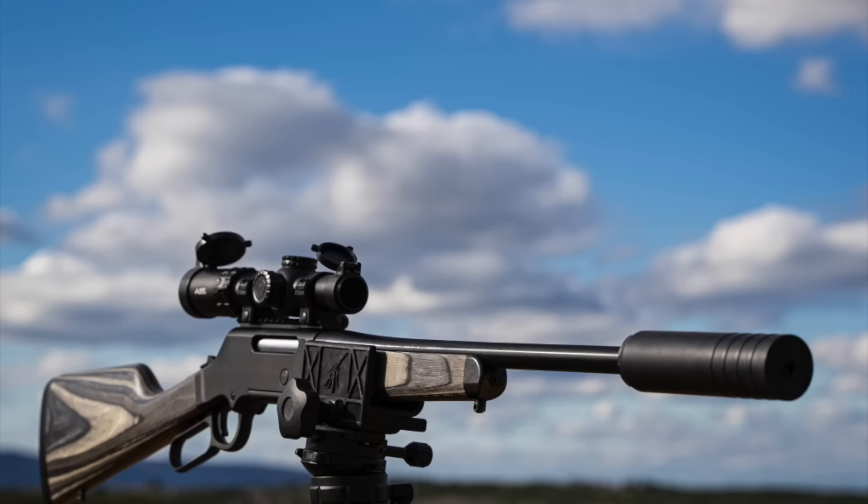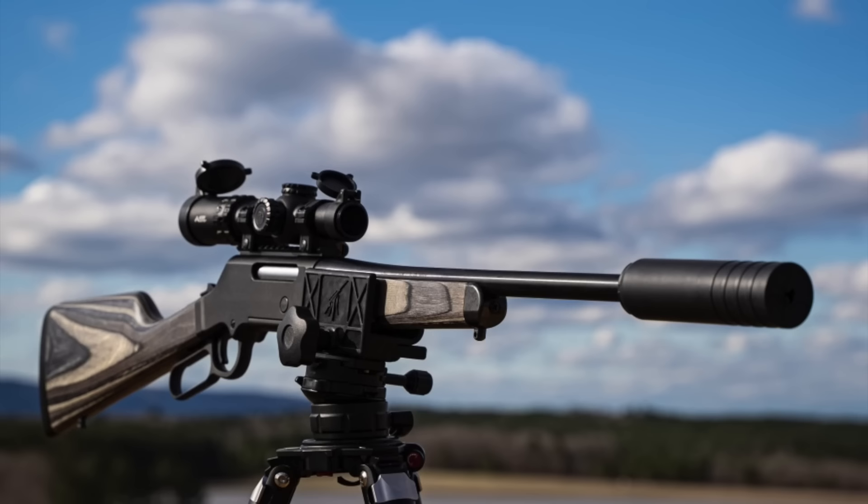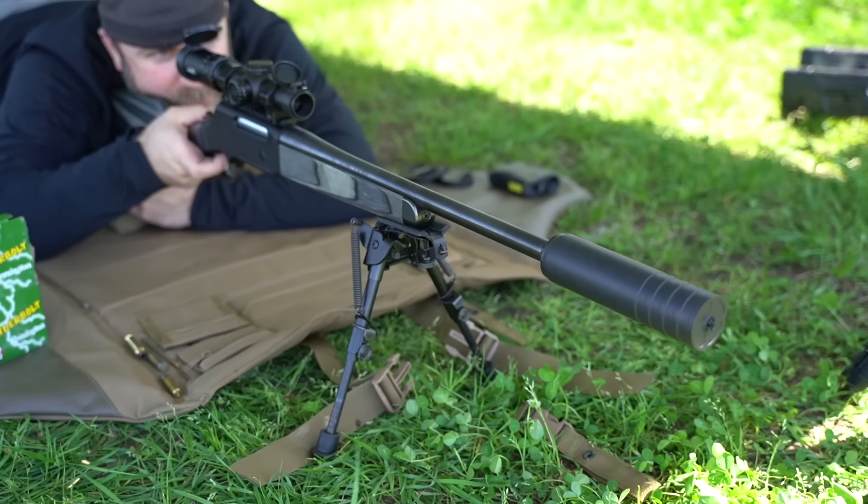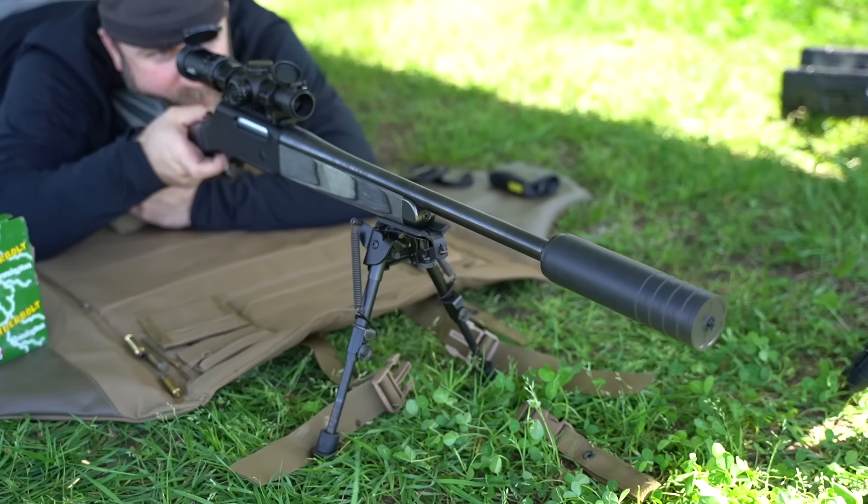I have my Long Ranger Express set up with a Primary Arms 1-8x SLX first focal plane scope, and this is perfect for how I intend to use the rifle. For me and my shooting, I feel this is about as far as I can push this rifle with this scope. I might be able to go a little bit farther, but for being repeatably accurate, this is about it.